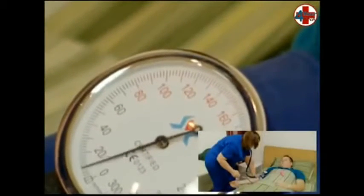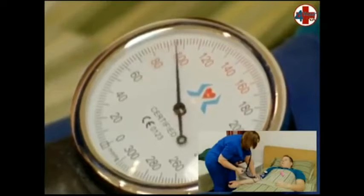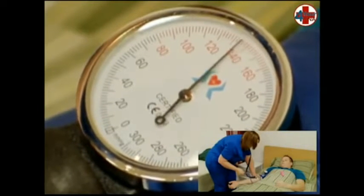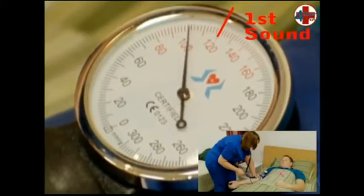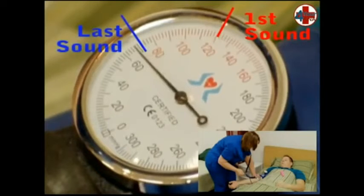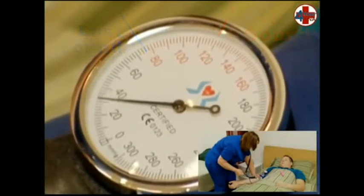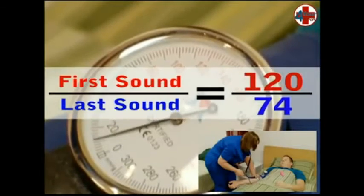Turn the valve to the right to close it and inflate it to 180. Open the valve slightly to the left to let air out so that the needle descends at a nice controlled rate. Listen for the first and last Korotkoff sounds. The needle may bounce with each heartbeat, but we record what we hear, not what we see. Keep this slow controlled rate all the way to zero. In this demonstration, the first Korotkoff sound was heard at 120 and the last at 74.